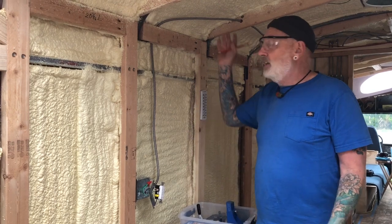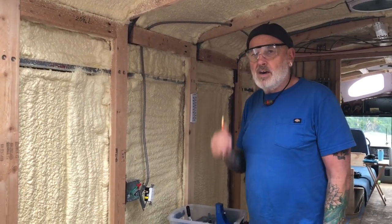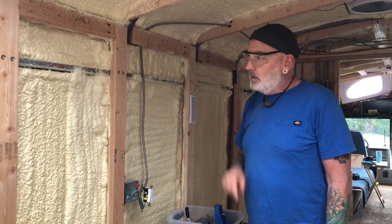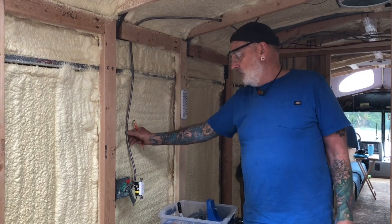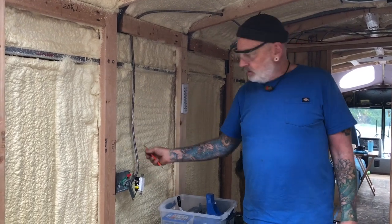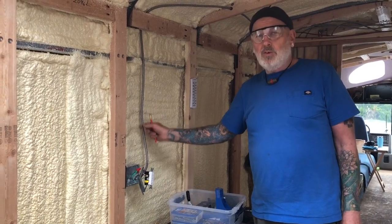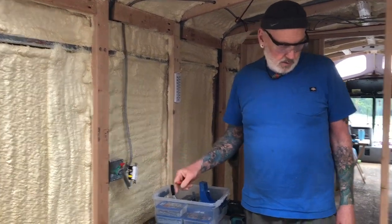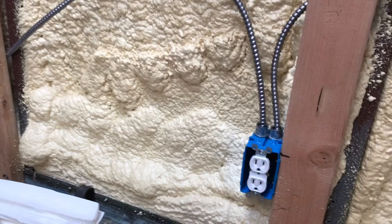I already had the cable all run, so it was like — should I go tear it back out and put in romex? The metal clad cable is still a great deal when it's in the wall, so I decided to just isolate the cable from the grounding. That's why I went back and changed my metal boxes to plastic boxes.